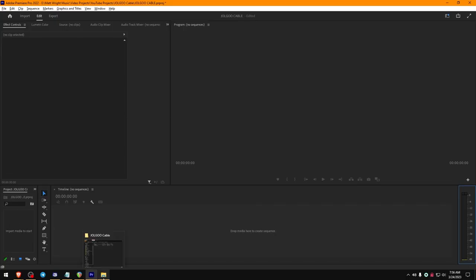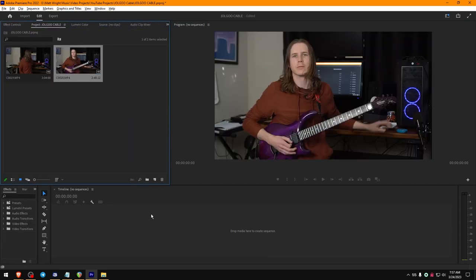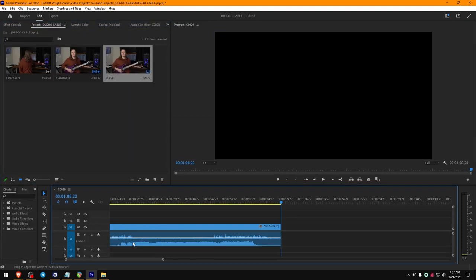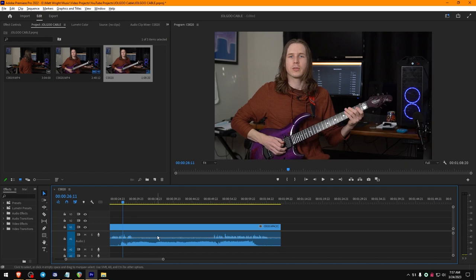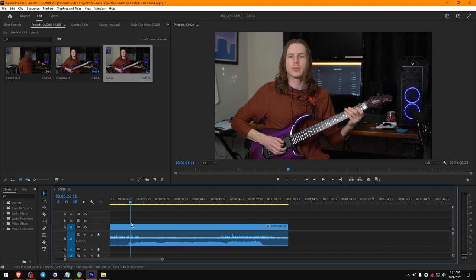Let's hop into the editing process and I'll show you quickly how to do what I'm talking about with audio. Here we are in Premiere — here's our demo video. Premiere has a really cool feature where you can right-click and hit 'Edit Clip in Adobe Audition,' but that's not quite what we want to do here. There's actually a simpler way to do it.